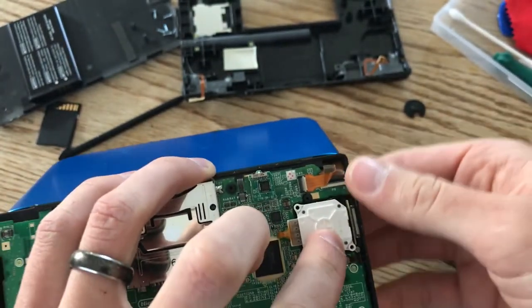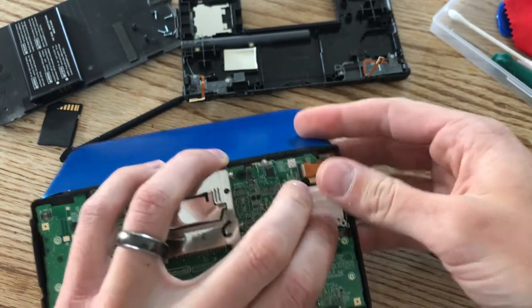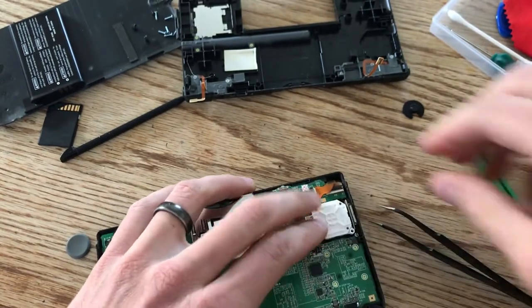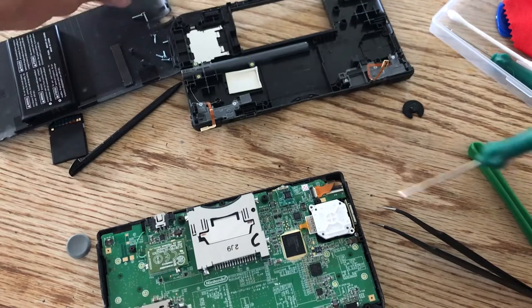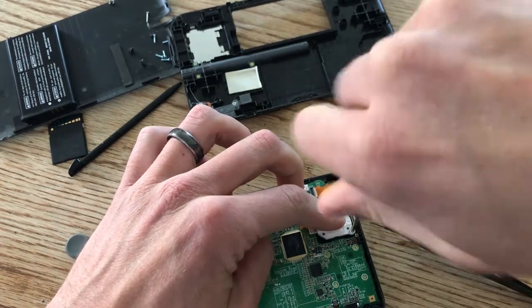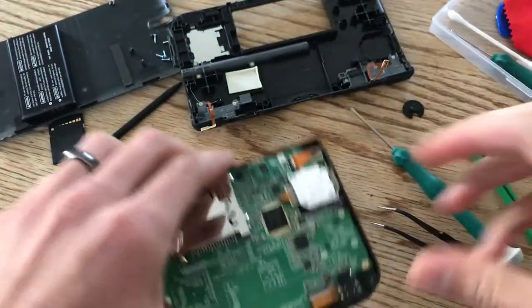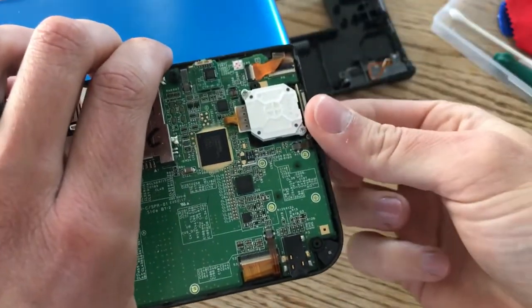Okay, I think we got it — that took a while. Let's put in the screw and then we can test it out to make sure we have it on just right. Make sure to grab your longer screws and get them in these two corners. Then you just want to feel around on the circle pad to make sure it feels okay.